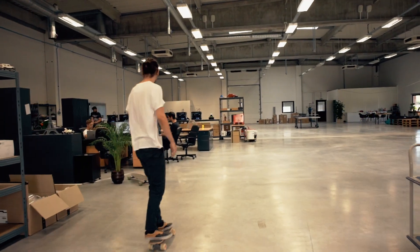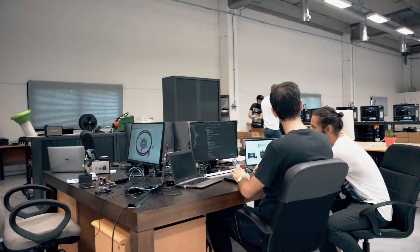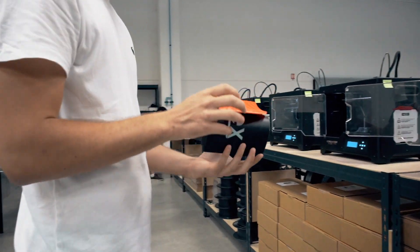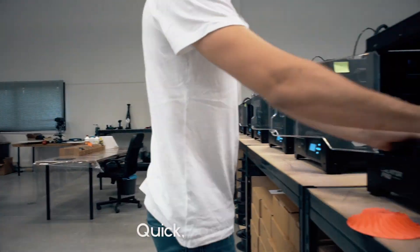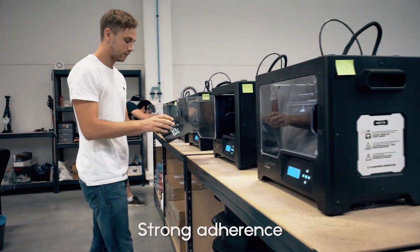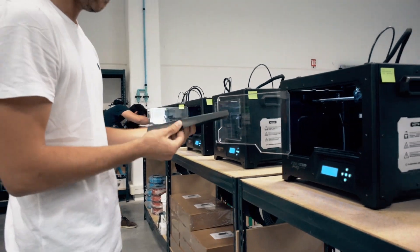Hey guys, welcome to the Zimple Factory. That's where we designed our brand new product. Z-Flex has been designed to provide us with a quick, easy and safe way to remove our parts, while offering a strong adherence to ensure almost a 100% success rate.